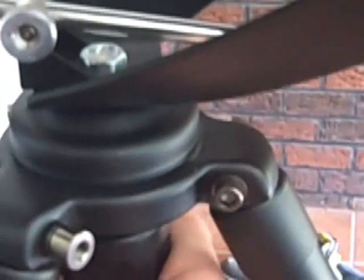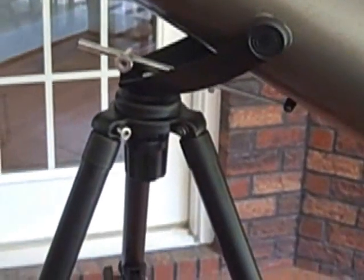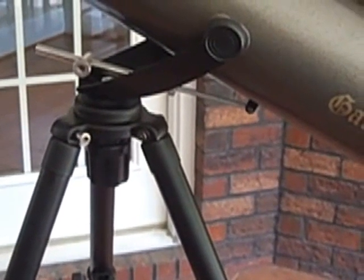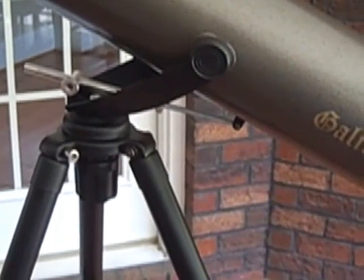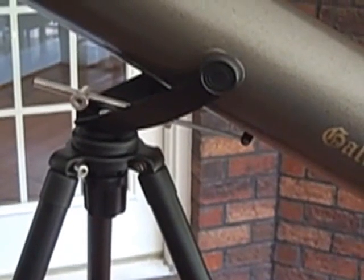You can tighten it and it will make it a little bit better, but it's not the easiest thing to adjust and to be able to follow the moon. The tripod on this thing is so-so at best — it's more of a hindrance, but it's a necessary evil, so it's one thing to note about the telescope.